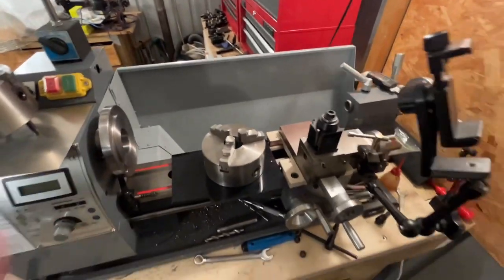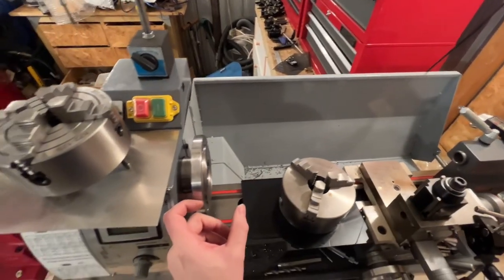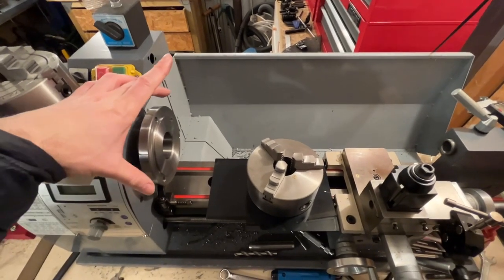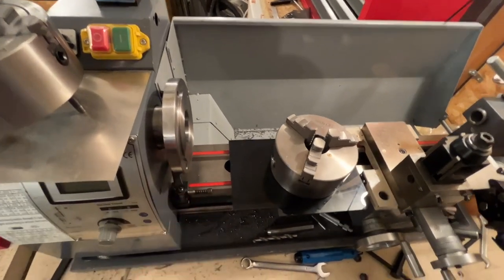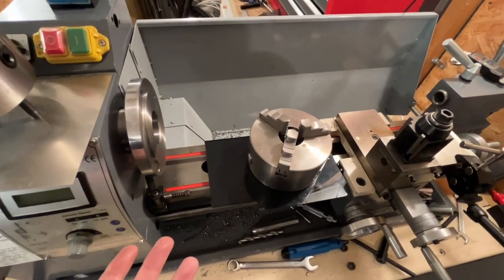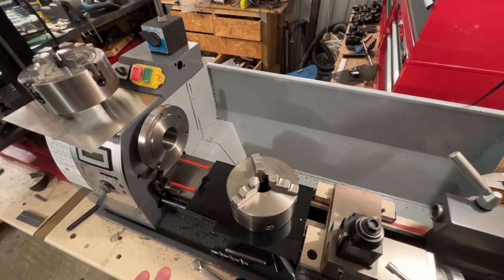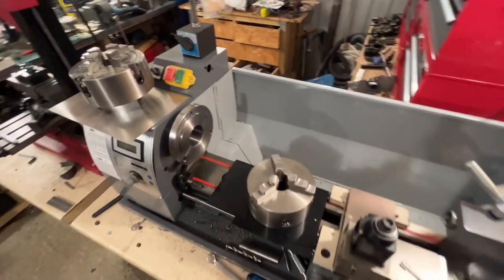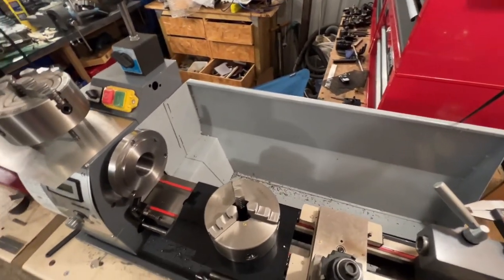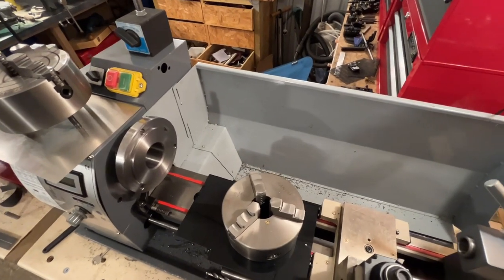So it'd be nice to have a four-jaw chuck on here. I was going to go down the route of buying a slug of steel which would have had to be like 130mm wide by three centimetres thick, and then machine that down. I had a look at how much a slug of steel cost and it was probably going to be around £50, which I really didn't want to pay. I also had a look for backing plates.